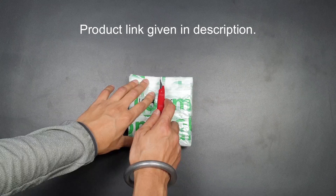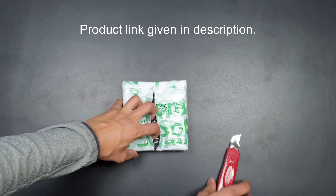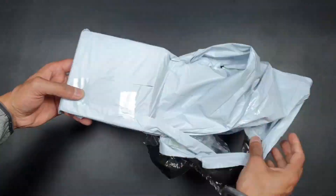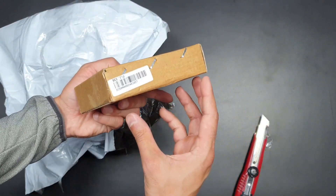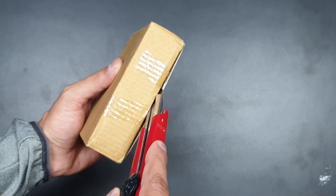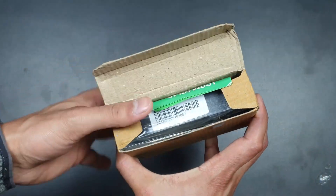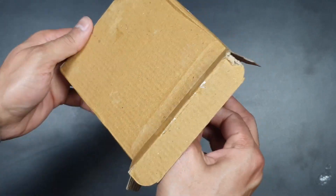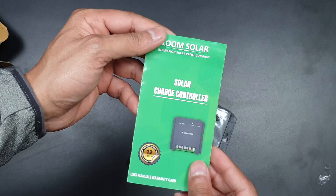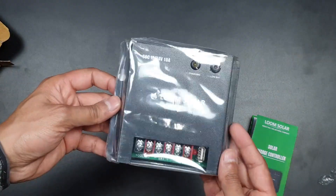First, unbox the package and have a look at the solar charge controller. As usual we get a user manual and warranty card, and all the crucial information is printed on them.